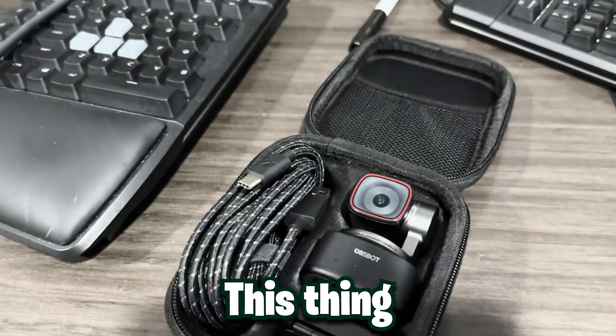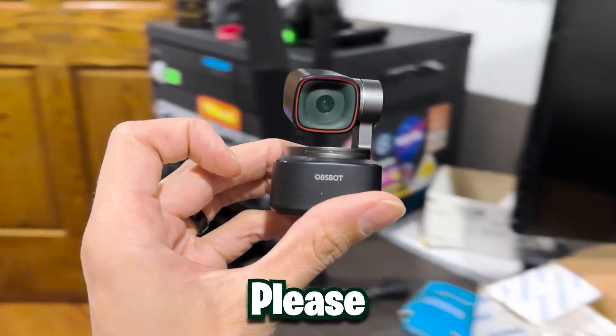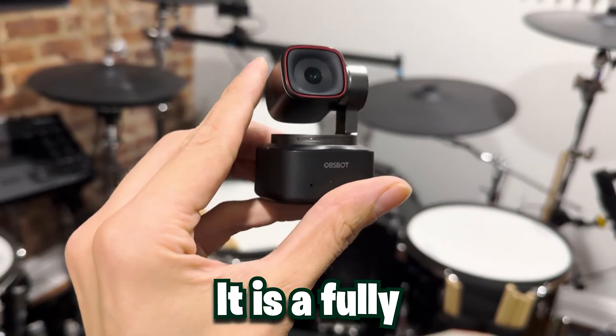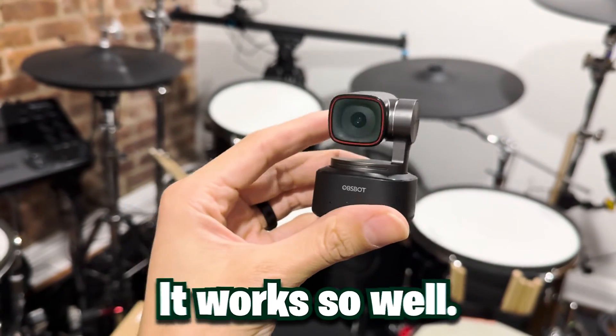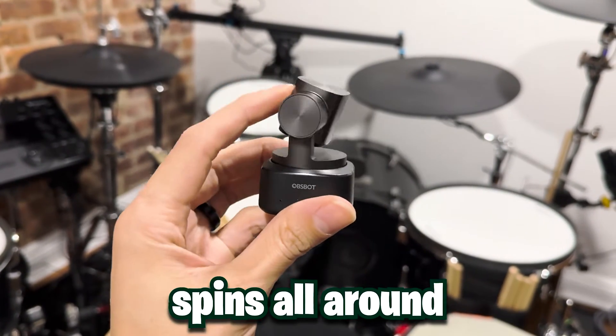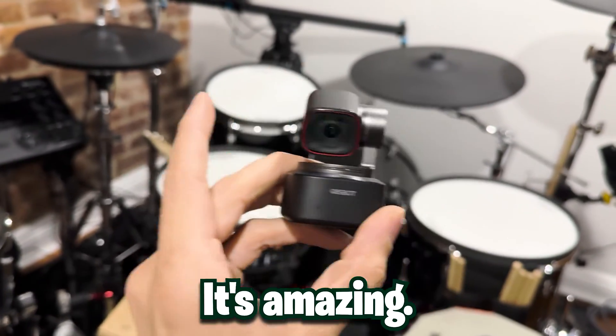Let me tell you about the only webcam my studio is going to use. What one webcam could be great enough to choose just one? The OBSBOT Tiny 2. This thing is incredible — I've got TikTok videos all about it. It is a fully autonomous AI tracking camera. The quality is incredible, it can pan, tilt, and zoom, and it's USB-C powered. It's amazing.